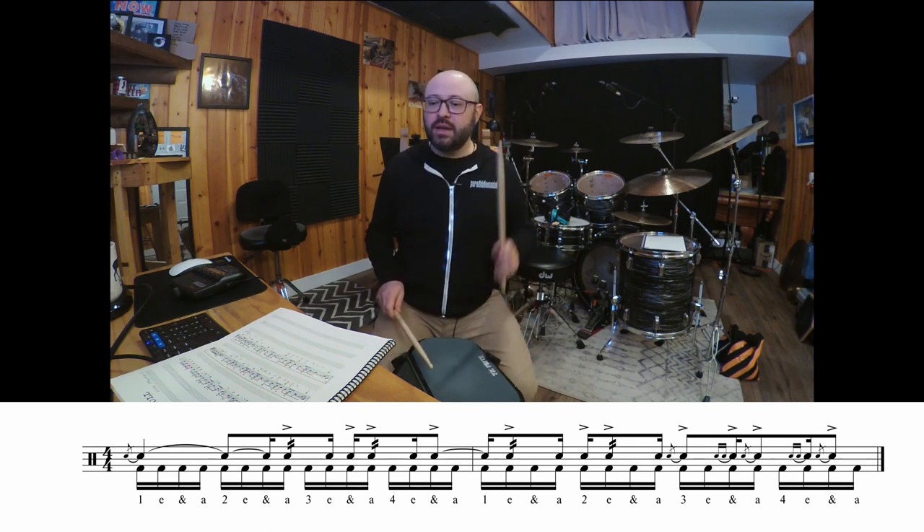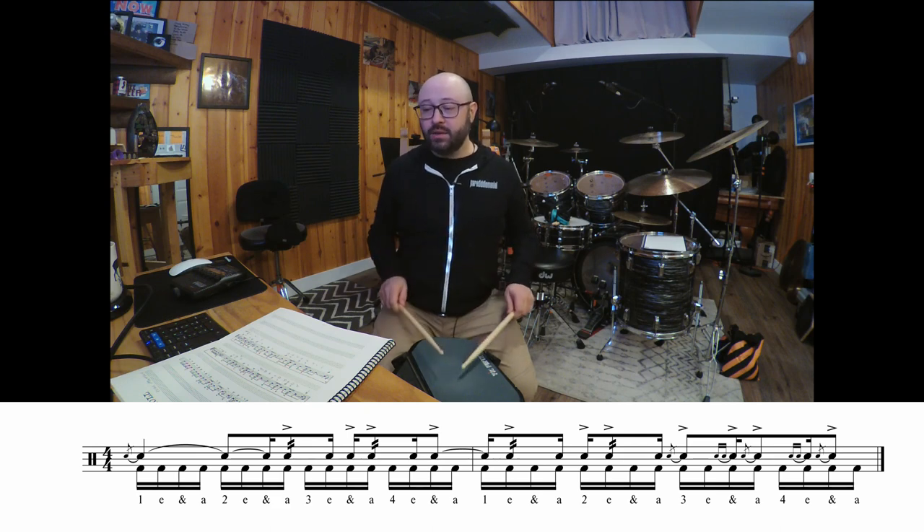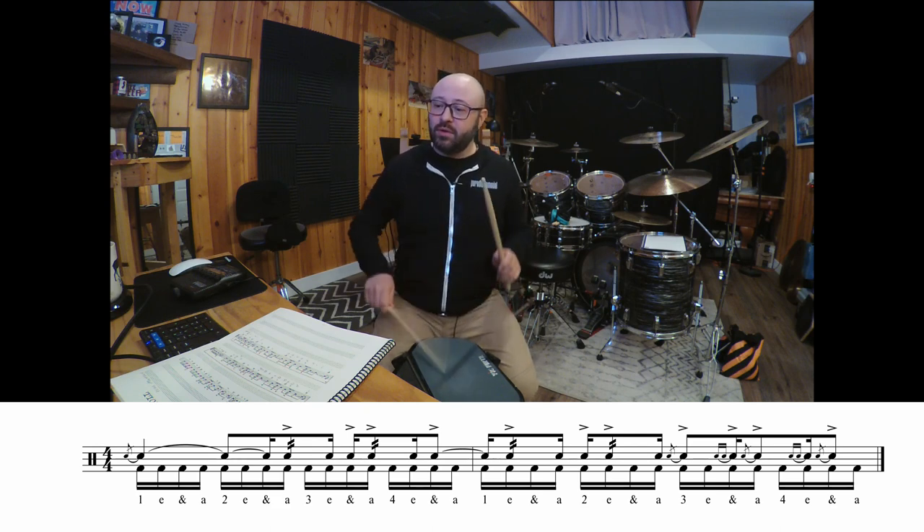And 1-E-N-A, 2-E-N, a-3-E-N, a-4-E-N, a-1-E-N, a-2-E-N, a-3-E-N, a-4-E-N.